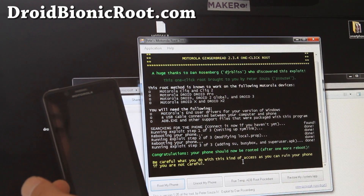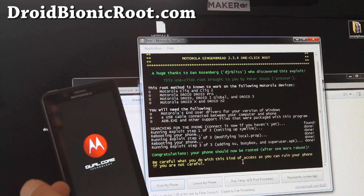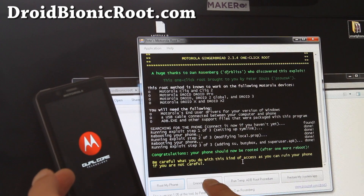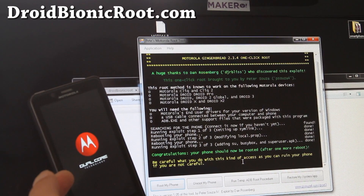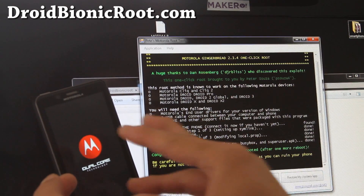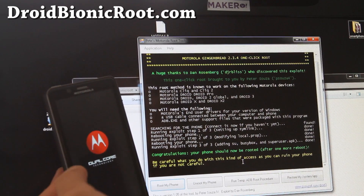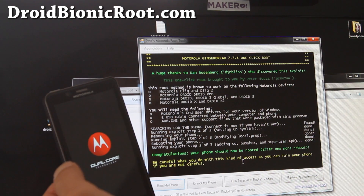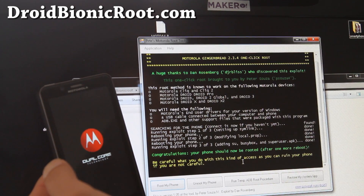It says congratulations — your phone should be rooted after one more reboot. You can always run this program to unroot your phone, but make sure you save the stock ROM that comes with it. I'm not sure yet if we can flash ClockworkMod Recovery, but I will do it and find out.